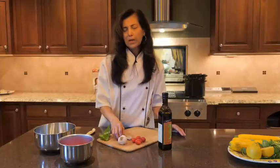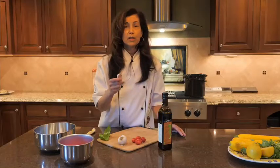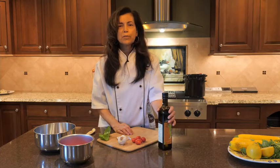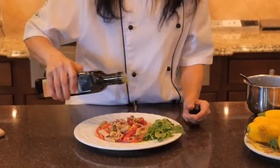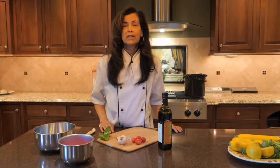About two cloves of garlic — if you like to bump up the flavor a little more, you can use an extra clove of garlic. And about two tablespoons of extra virgin cold-pressed olive oil. And that's the only ingredients you'll need. The first step is, we're going to quarter our grape tomatoes.